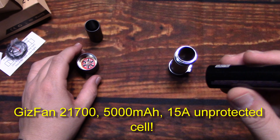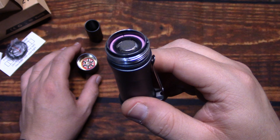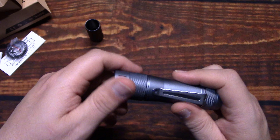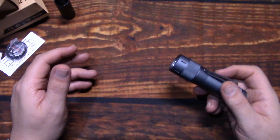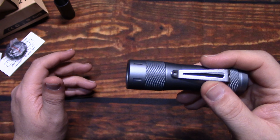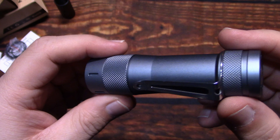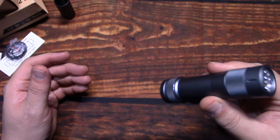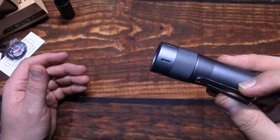This should provide plenty of power for this light including run times. Make sure that you use unprotected cells at least 10 amps or higher. Most of your 21700 cells are 10 amps or higher, so that's a benefit. Buy OEM whenever possible, unless you can get a really good price on these cells — which I did. They were under $3, so I bought quite a few of them.